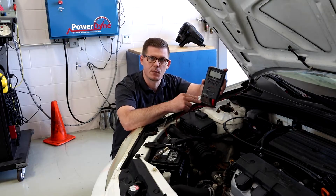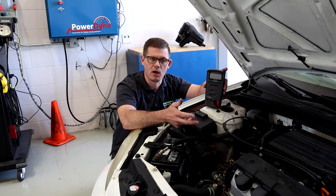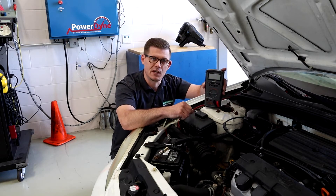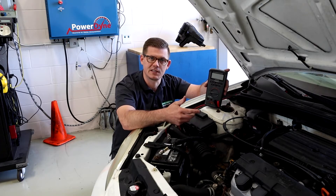We're going to use the voltmeter to set up and do a handful of common measurements to see where we'd look for these problems. To do that, first I need to make sure that the vehicle will only crank, so I'm going to go ahead and disconnect power from my fuel pump and then we'll start testing.